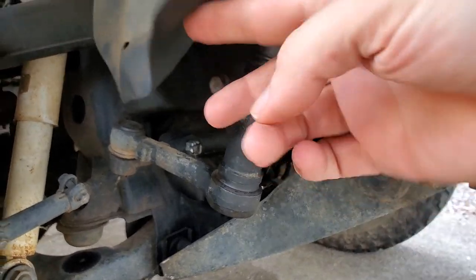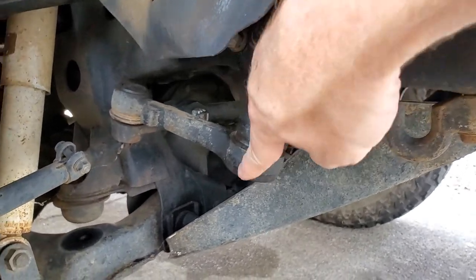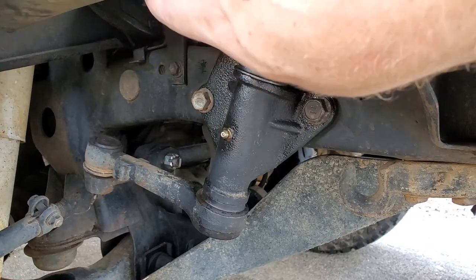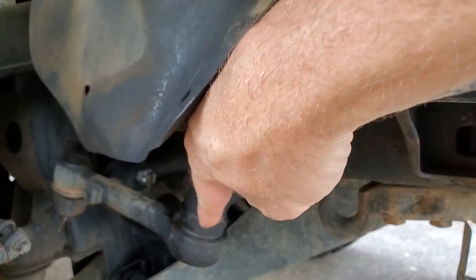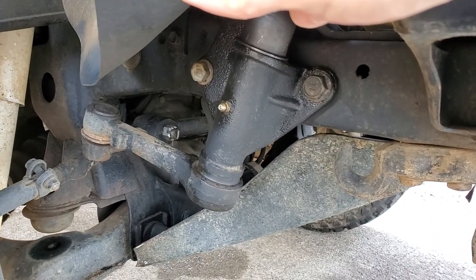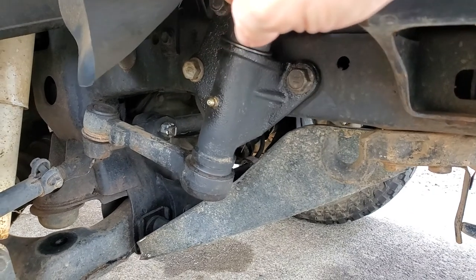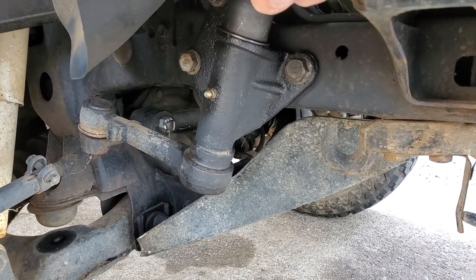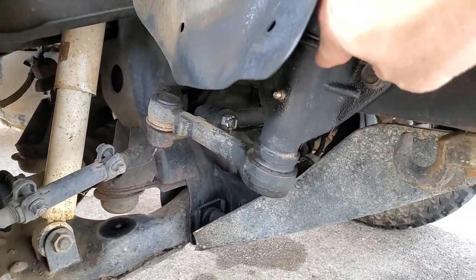Number one is the idler arm, which is on your passenger side — right here. That's part of your steering system. What Toyota did was put plastic bushings inside this assembly — at the top and at the bottom — that allow the shaft to pivot as you're turning the wheel. Those plastic bushings age, break, and shatter, especially with off-roading and getting beat up. You'll feel your steering start to wander and get loose — kind of worn out — and it is worn out, but it's not the tie rod ends or anything else.